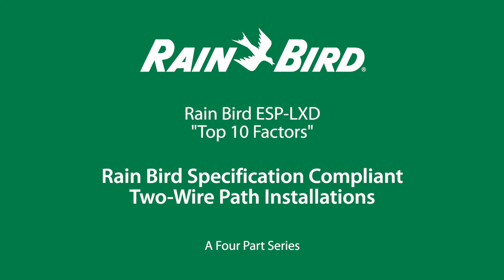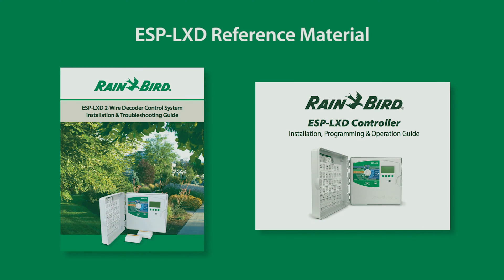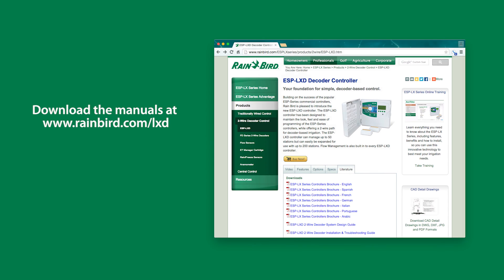This is a four-part series of Rainbird Corporation's Top 10 Factors for Rainbird's 100% specification compliant 2R PATH installations. In making this video, the ESP LXD controller installation, programming, operation, and troubleshooting manuals were referenced. The manuals can be downloaded from rainbird.com.